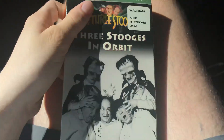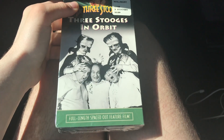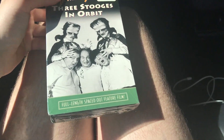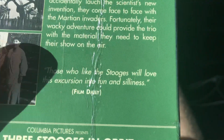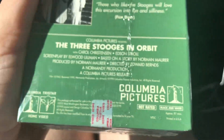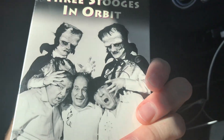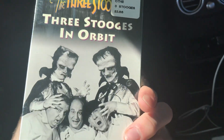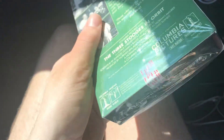And now on to all the VHS tapes. This first one is sealed, this is from 1995 — three studios — and found it at Walmart. Full length spaced-out feature film. Spine, top, back. Those who like the studios will love experiencing the fun. This is a 1962 film re-released in 1990. I got this because Fisher Rachel showed his collection of these tapes and I was interested in them. Let's unseal this.